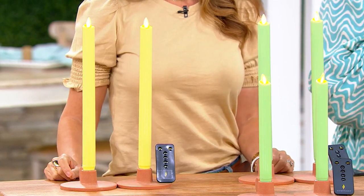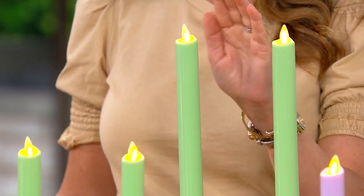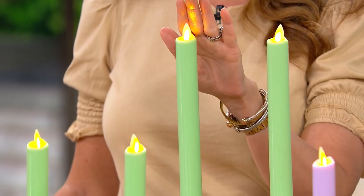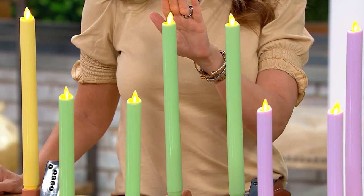The beautiful thing about flameless candles is you get that gorgeous ambiance but without melted wax. They never melt down, so you don't have to keep paying for them, and you don't have to worry about leaving them on.